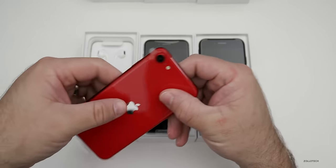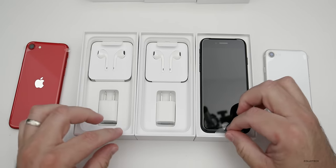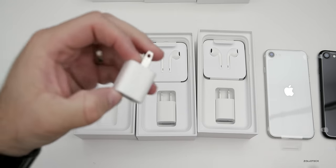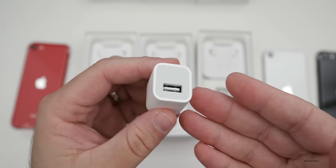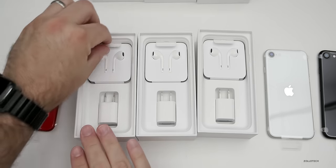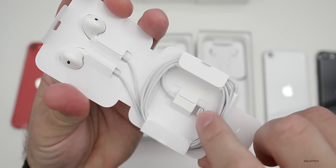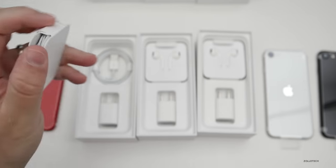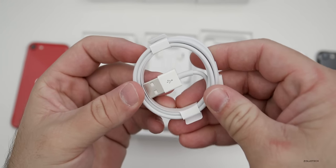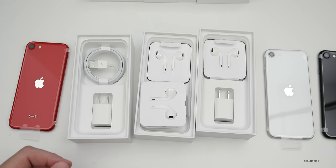If we pick up the phone, you'll see the exact same thing comes in each one — no differences. You do have your wall adapter, which is just your 5-watt adapter. You could use a faster charger with it, but this is what's included. You've also got EarPods — the lightning adapter EarPods — and you can of course use wireless headphones as well. Inside you've also got your USB to lightning cable.